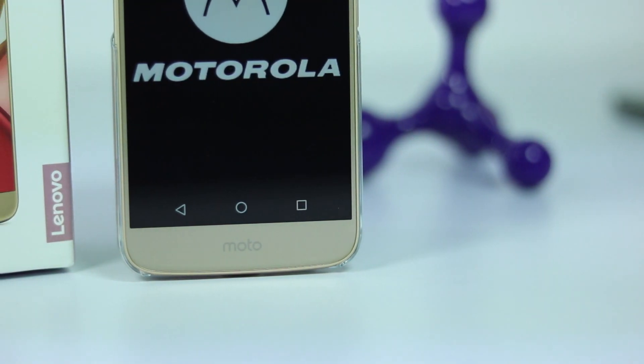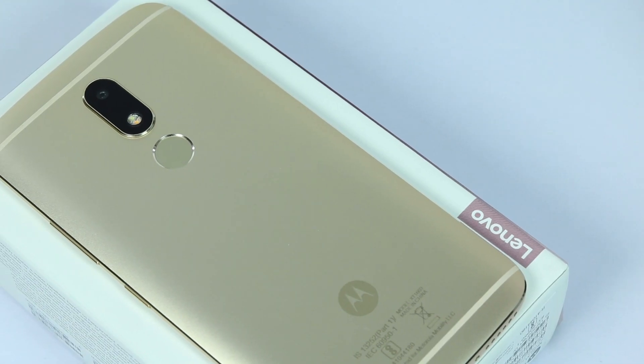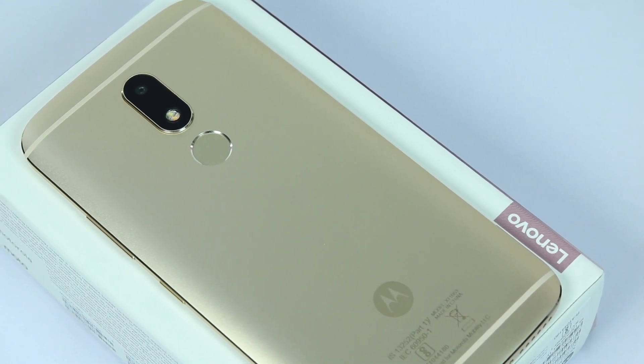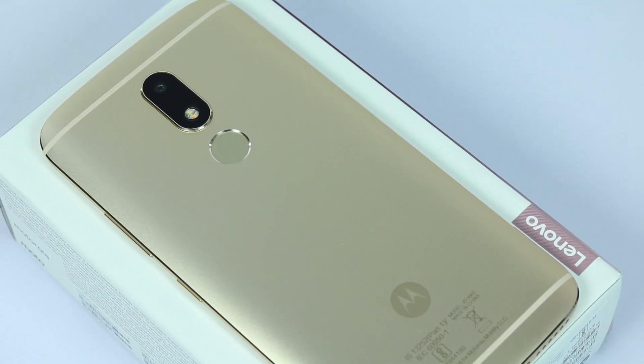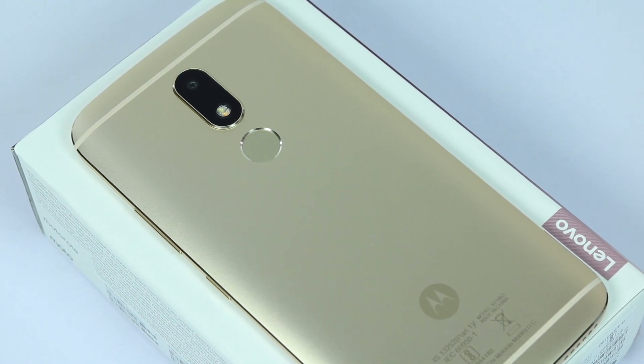As always, there are no capacitive buttons, only on-screen buttons. On the back we have the 16-megapixel camera with f/2.0 aperture, phase detection autofocus, and dual-tone LED flash, followed by the fingerprint scanner and the Moto logo at the bottom.